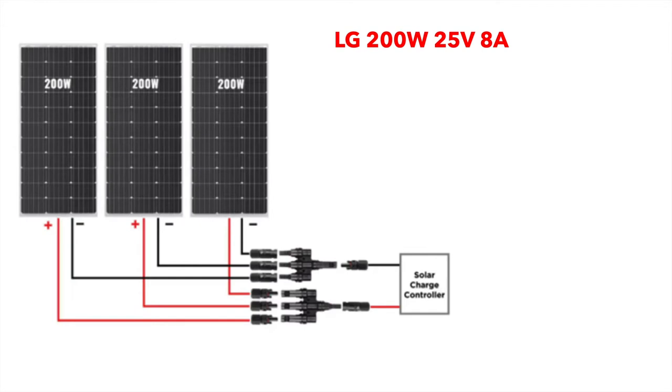With the same panels wired in parallel rather than in series, you would end up with 25 volts — connecting all the positives together using one of these branch connectors, which come in two, three, and up to eight or ten. You would keep the voltage low at 25 volts open circuit but triple your amperage to 24 amps. That can become a problem because 24 amps requires something larger than 10 gauge wire if you run any distance, and that gets expensive really quick.